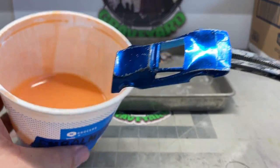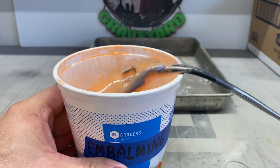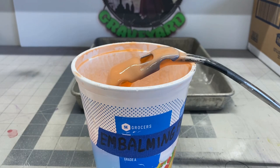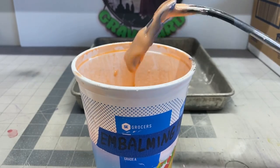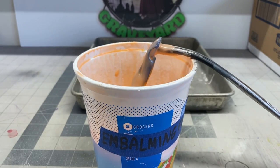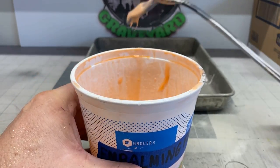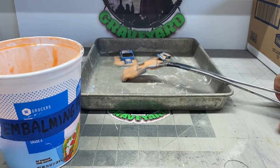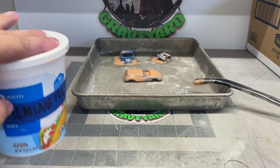Here we're going to stick it in the embalming fluid. We'll give it a good coat here and then set it on the tray. I love restoring these old redlines — it's kind of my specialty but it's a lot of fun and I really do enjoy it. Knock off whatever excess you can because all it's going to do is waste. We'll set it on the tray and let it set for a while.